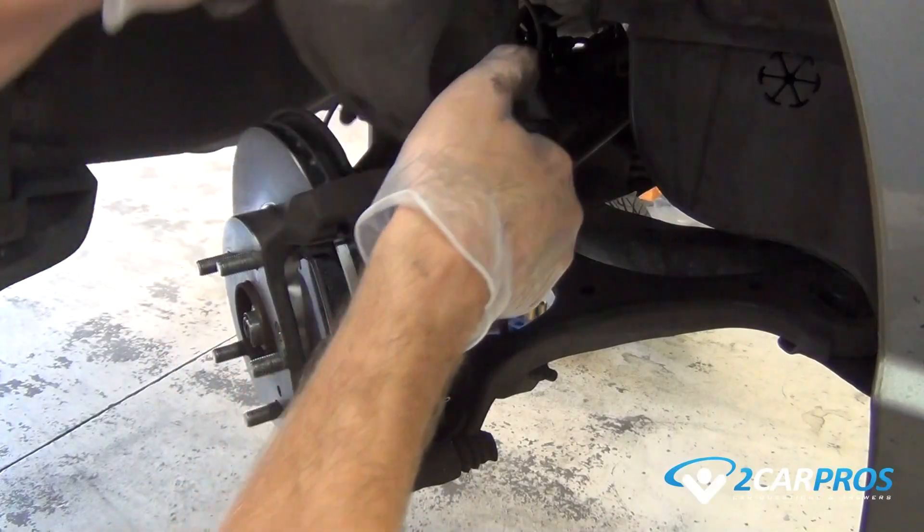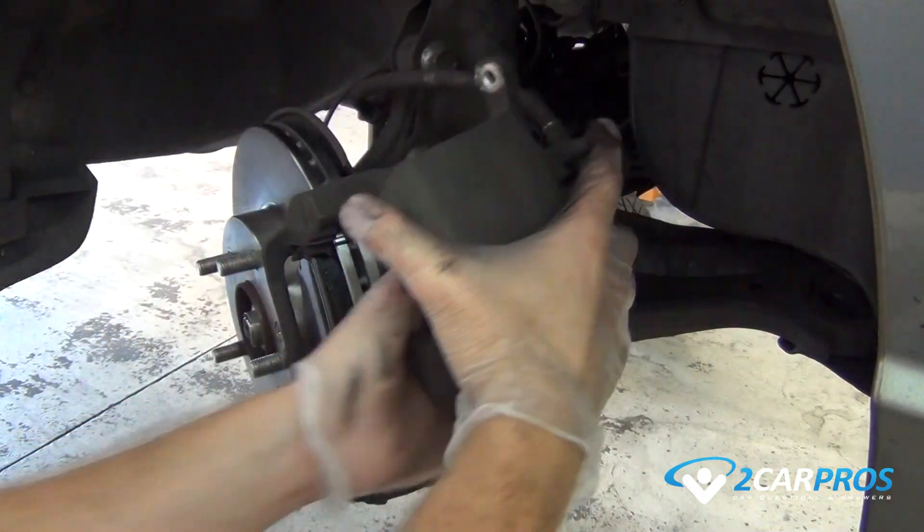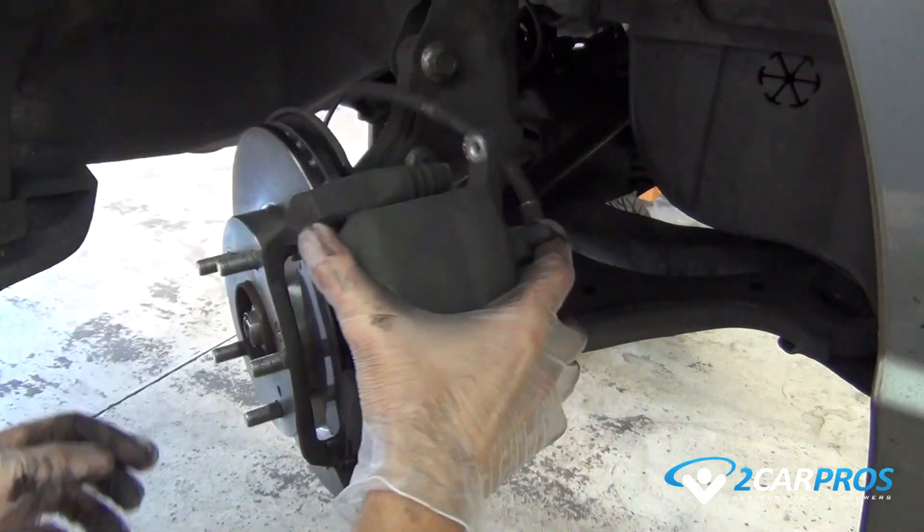Reinstall the brake caliper using the hardware you removed from before and tightening them with the 12 millimeter socket, torquing them to factory specifications.